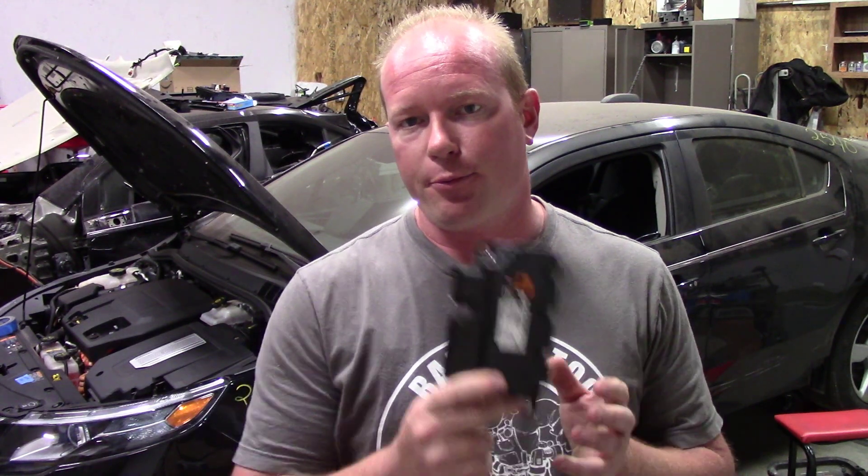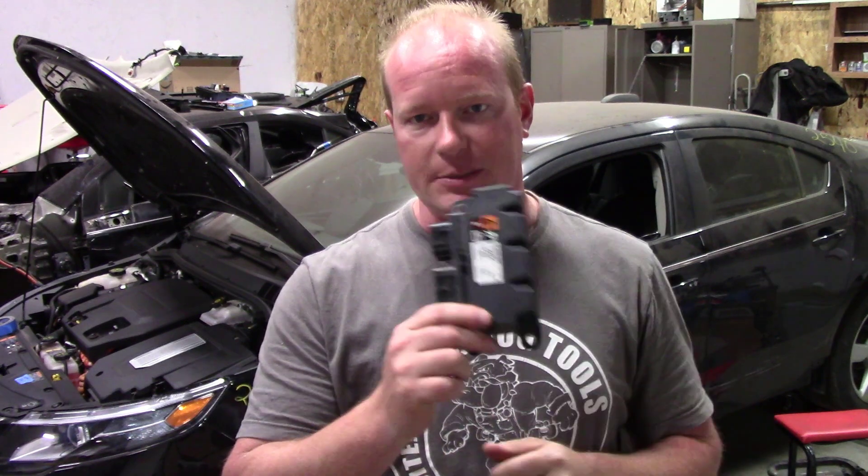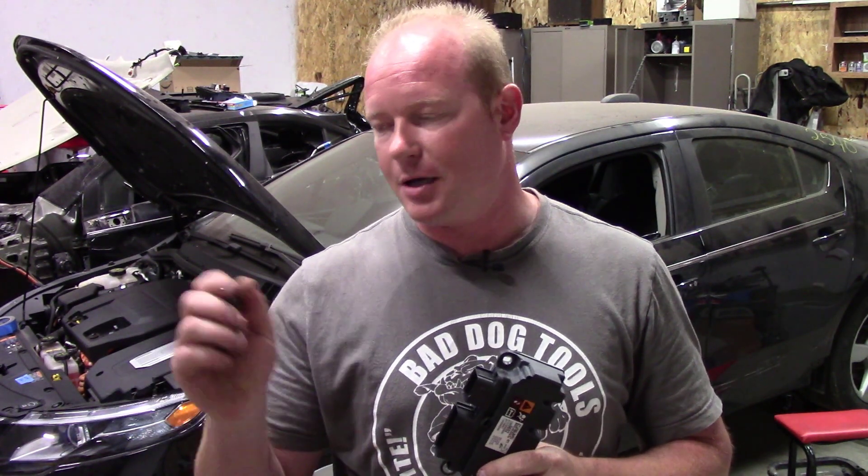When I got the car, it was all keys lost — I had no keys to work with, and I can't exactly program a module if I can't turn the car on. So I've already done the process of programming the keys. Now that I've got the keys programmed, I can actually open the trunk so I can get to the battery. I need to unhook the battery so I can put the control module in. Then I'll put the stable battery supply on it, and we'll get to programming using the J-Box and GM's TIS2Web website.